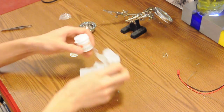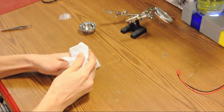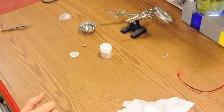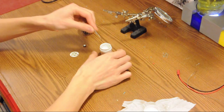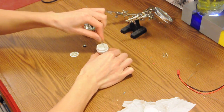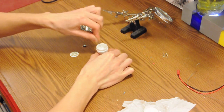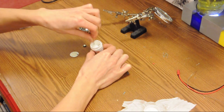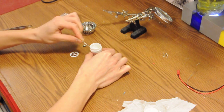Have some paper towel handy in case you make a mess with the thermal paste. We'll just stir it up a little bit — sometimes it settles.